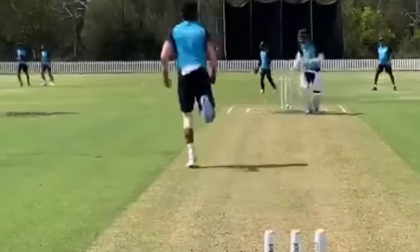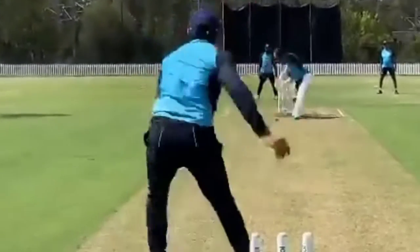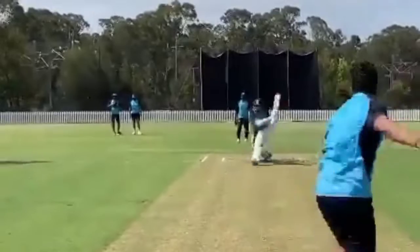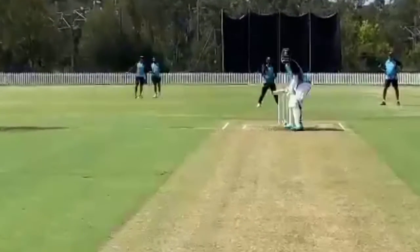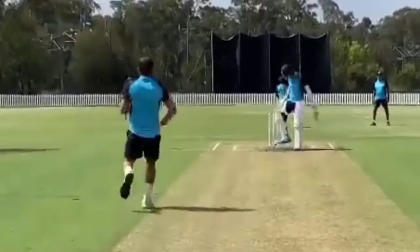KL Rahul batting practice session — you can see on screen KL Rahul batting. Please don't forget to like, share, and subscribe to the channel and hit the notification bell. If you need any other players' practice session, please comment in the comment section below.